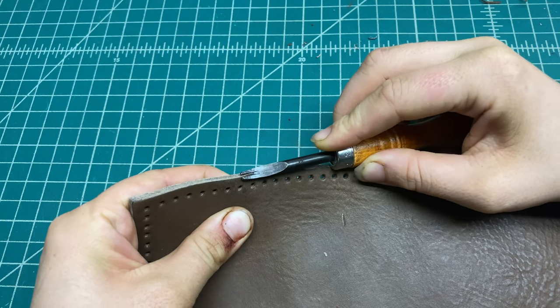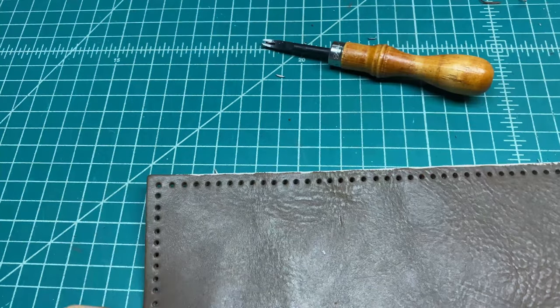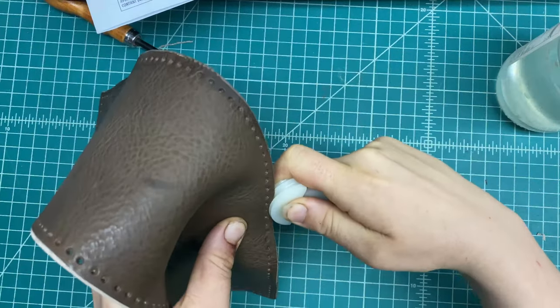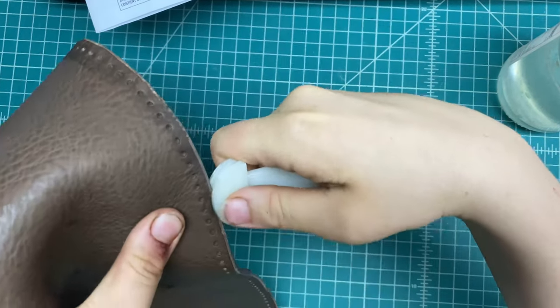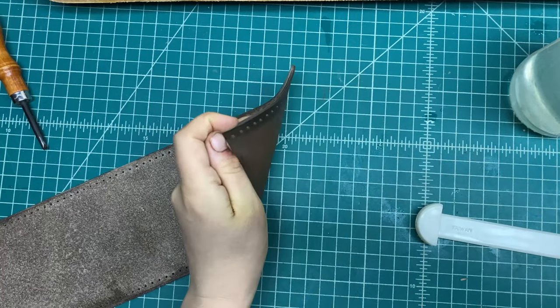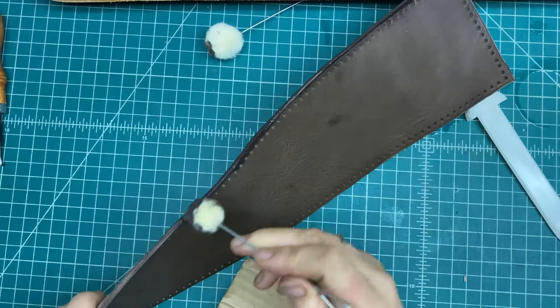I started by shaving off the corners of the leather to round the edges, and then you dampen the edges and use a burnishing tool to smooth down the fibers of the leather and give a more polished appearance. Finally, I finished off with some leather edge paint.